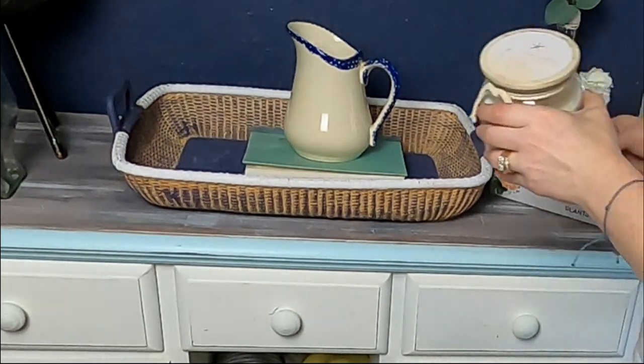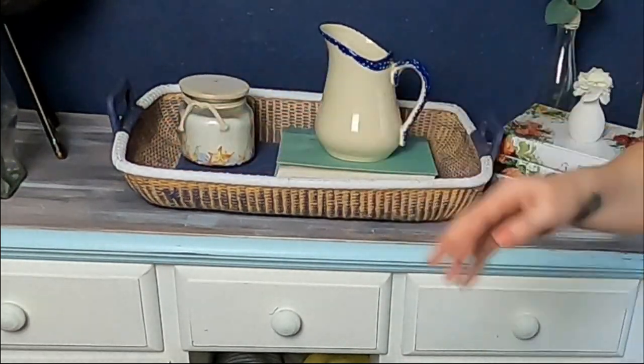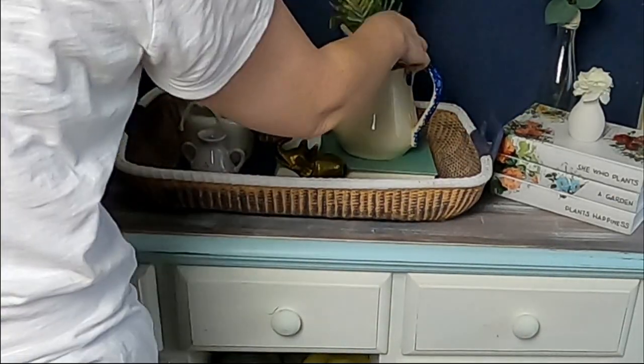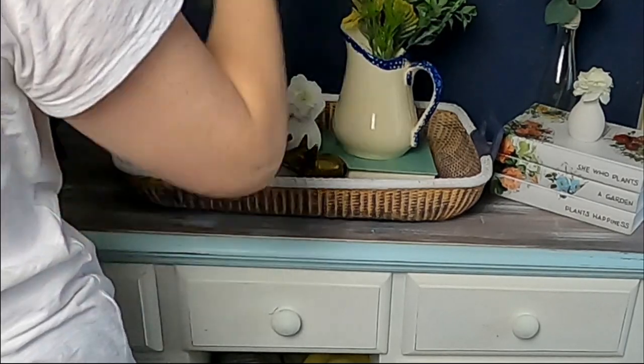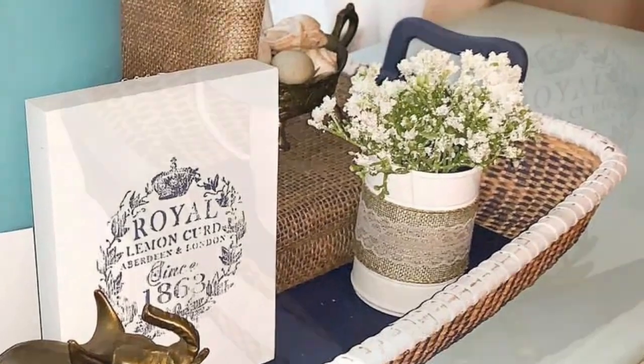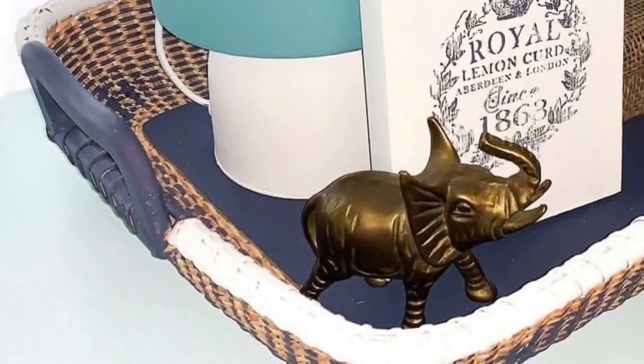This is how I have it now in my dining room. If you guys missed that video, it is so much fun — I had so many great DIYs. Let me know down in the comments what color you would have painted this basket.